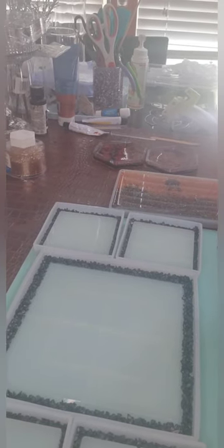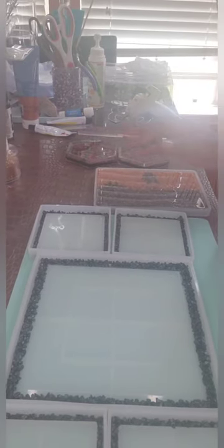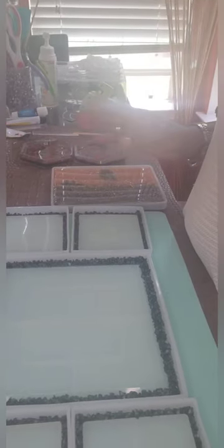Hi guys and welcome to my channel, Keeping Up with Kia P. I am your girl, your sister, your queen Kia P. Today what we're going to be doing is some resin art — my favorite — because I get to be creative. Remember to hit like and subscribe and the bell button so that you can get notifications when I create new things.